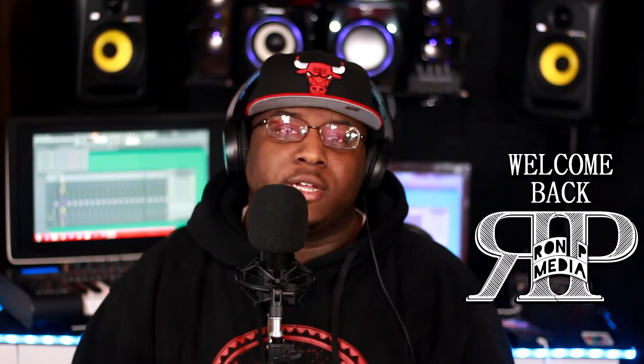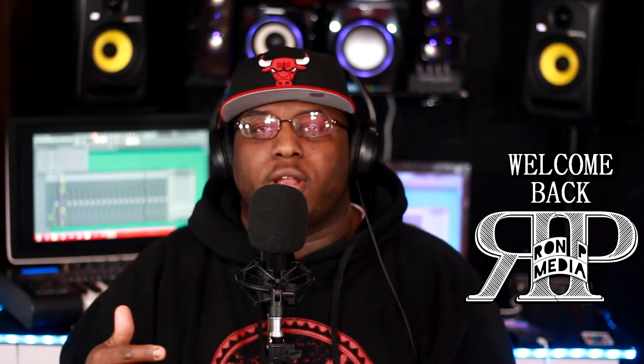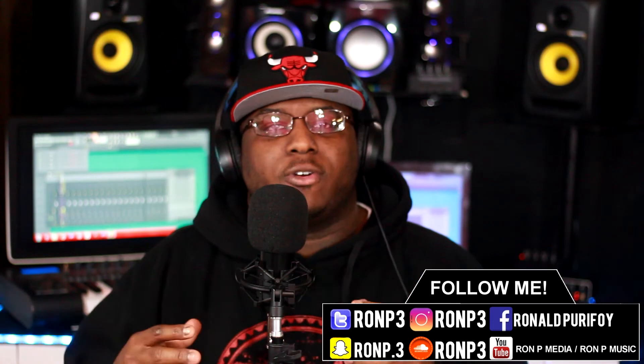What's up y'all, welcome back to Ron P Media. In this video I'm gonna help y'all out with a common problem that a lot of new engineers face when they're mixing and mastering their music. The issue is you're in your crib, you record your song, you mix and master it, it sounds good — then you listen to it in the car or different headphones and it sounds totally opposite than your original mix.